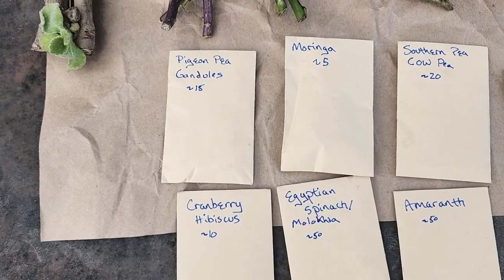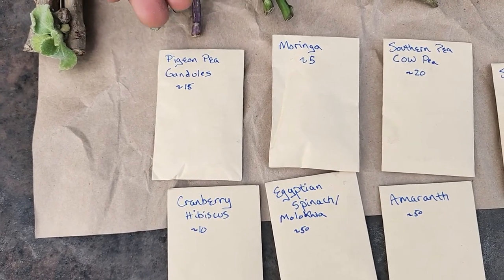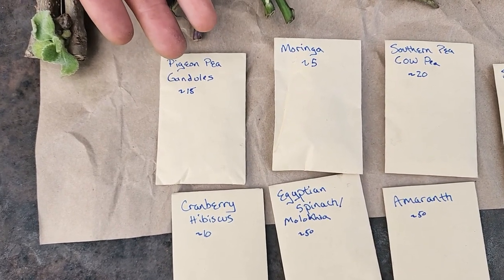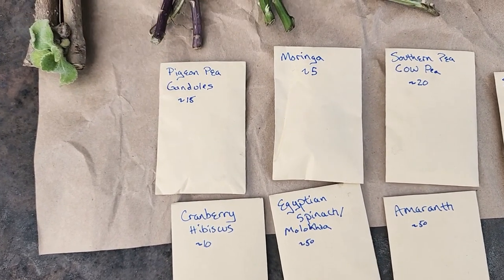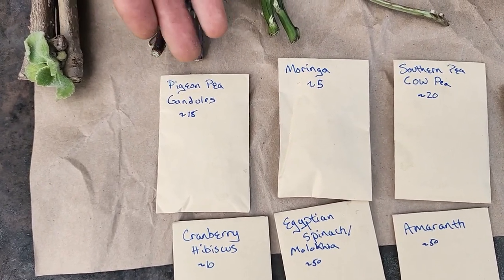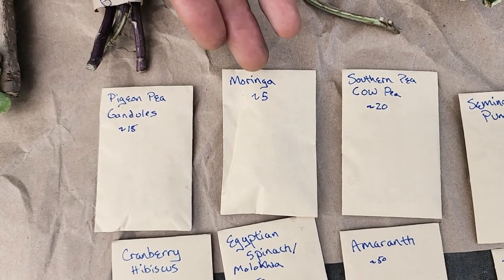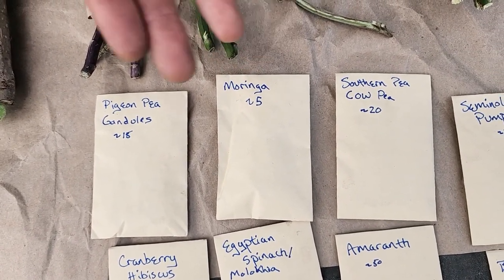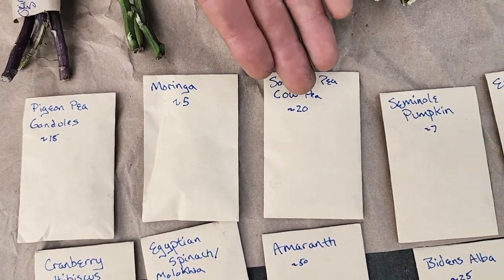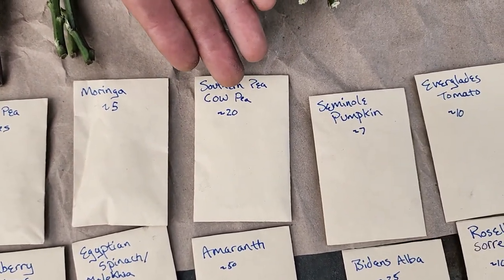So those were all the cuttings and now I want to introduce you to the seeds. We have pigeon pea or gandules — I'm going to tell you the approximate seed numbers but those could change. Next is moringa, there's about five of those, and for the pigeon pea gandules there's about 15. For southern pea or cowpea there's about 20 seeds.